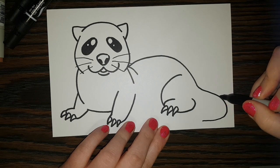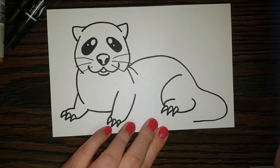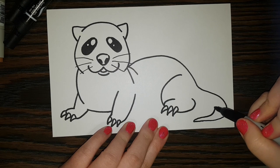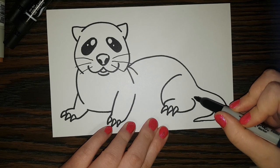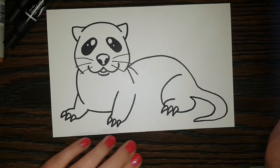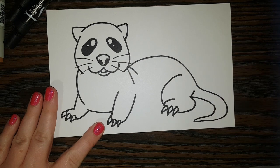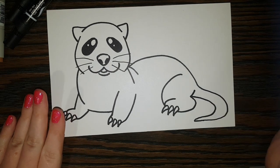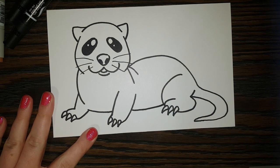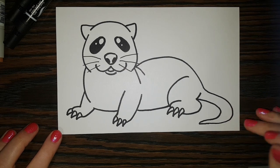For the tail, we're just making a big line like that — make it a little longer since they've got long tails. Now we're going to follow the line we made and connect it back to the rest of his body. I'm going to make a little line right here for the back of his leg. Now he needs his belly, so we do a line there. I think he's turning out super duper cute!